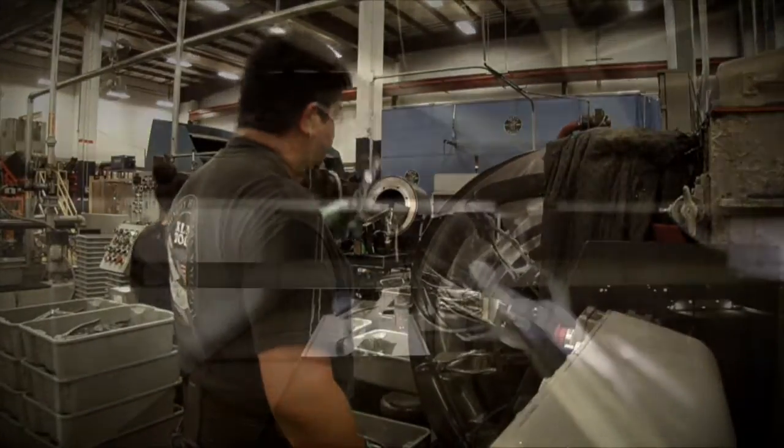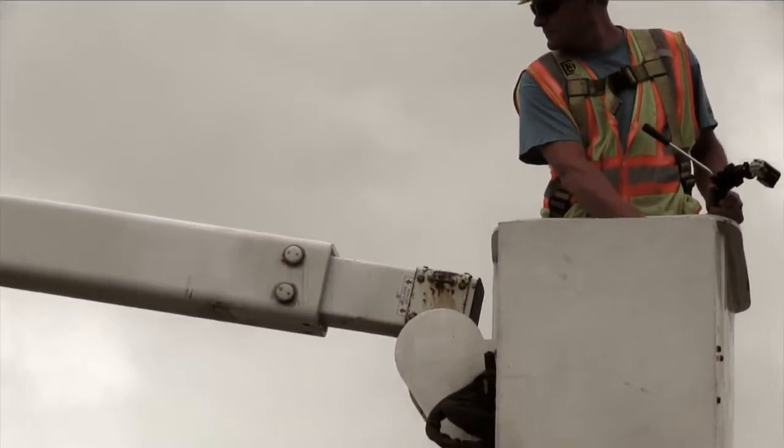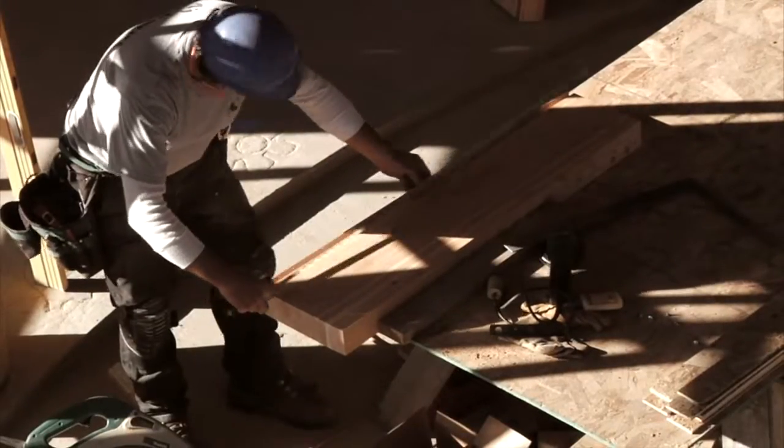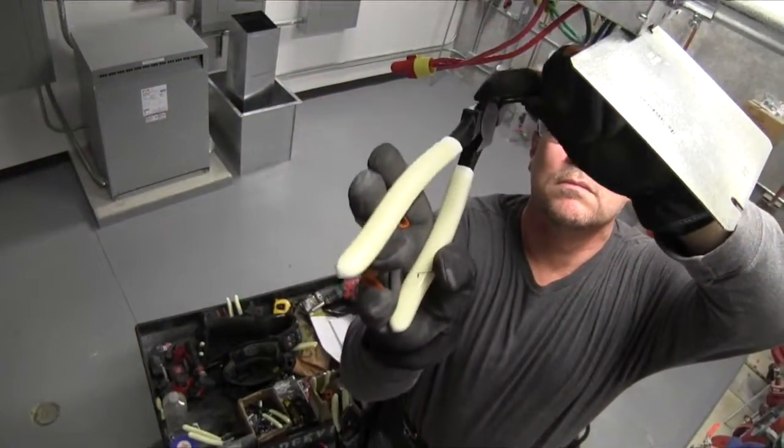We understand the power of a single tool, the power to define not just a profession, but a livelihood. And while Klein has grown with the global economy, we've never lost our commitment to the American tradesmen that have trusted our tools for over a century and a half.